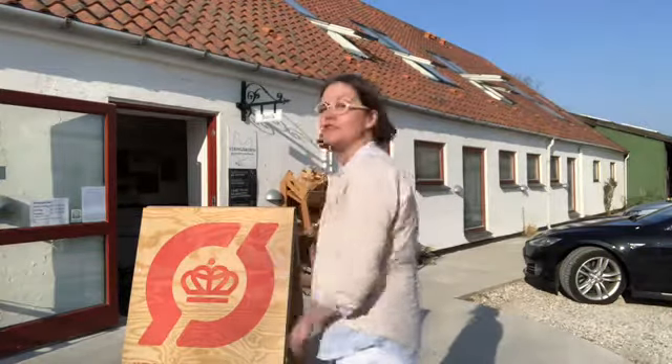It's really nice to come to the farm shop. It's only 20 minutes away from Copenhagen. Stengården is the largest organic farm shop in Denmark. It's open every day and the letter Ø is the Danish letter for Økologisk, which means organic.